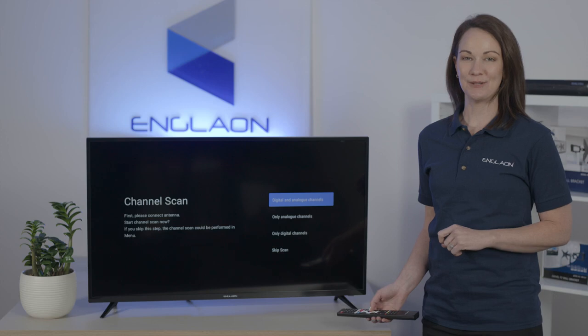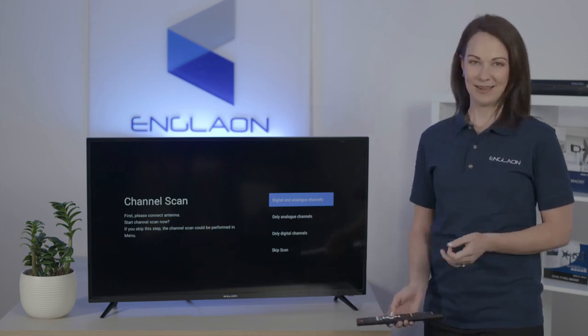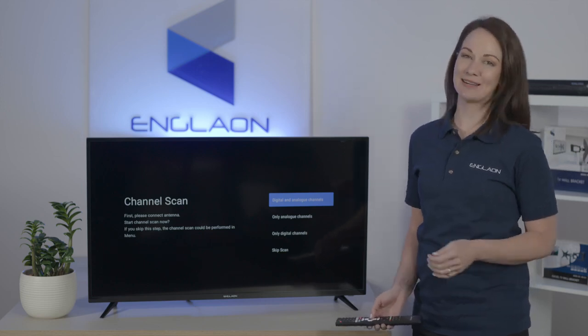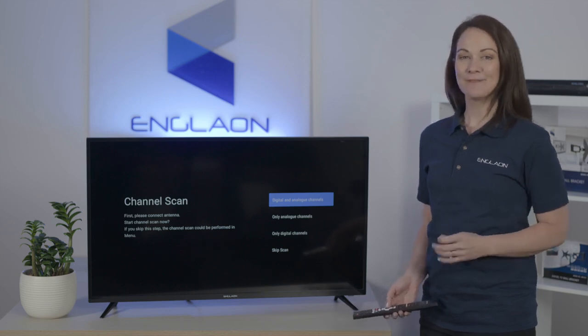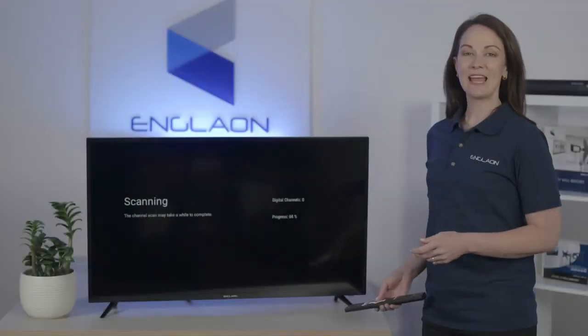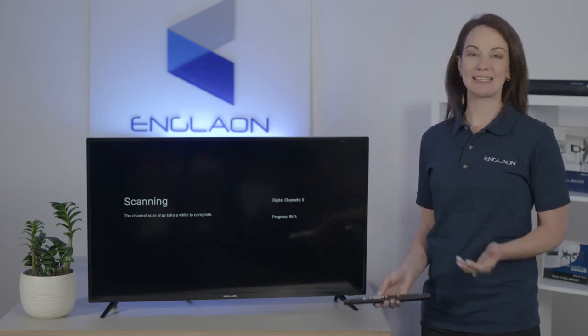Now you can set your tuner mode. In your caravan, this is most likely to be antenna. Make sure your antenna is up and the aerial cable is securely plugged into your TV. Then you can choose which channels you'd like to scan for — for this demonstration we'll be searching for digital channels only. If at the end your TV returns to the tuner mode screen, you can just go down to skip.